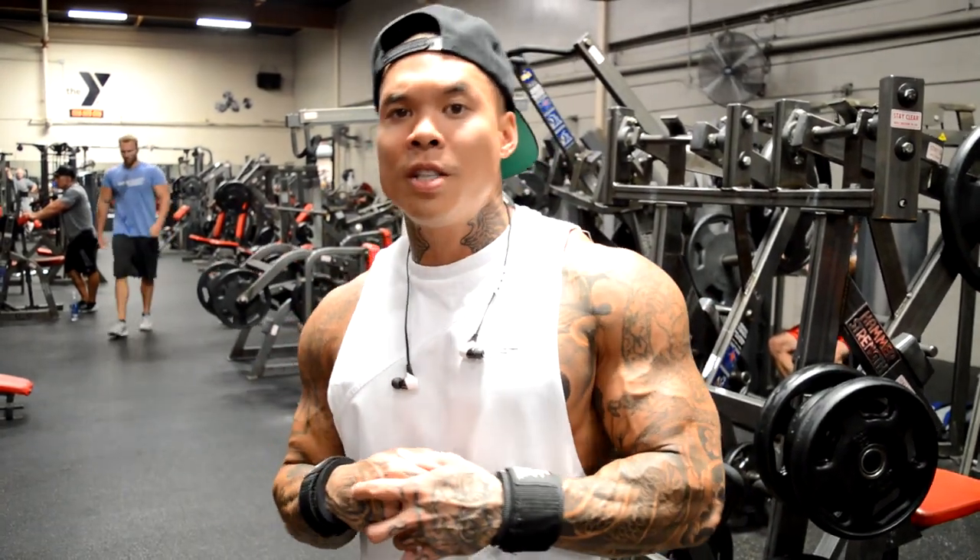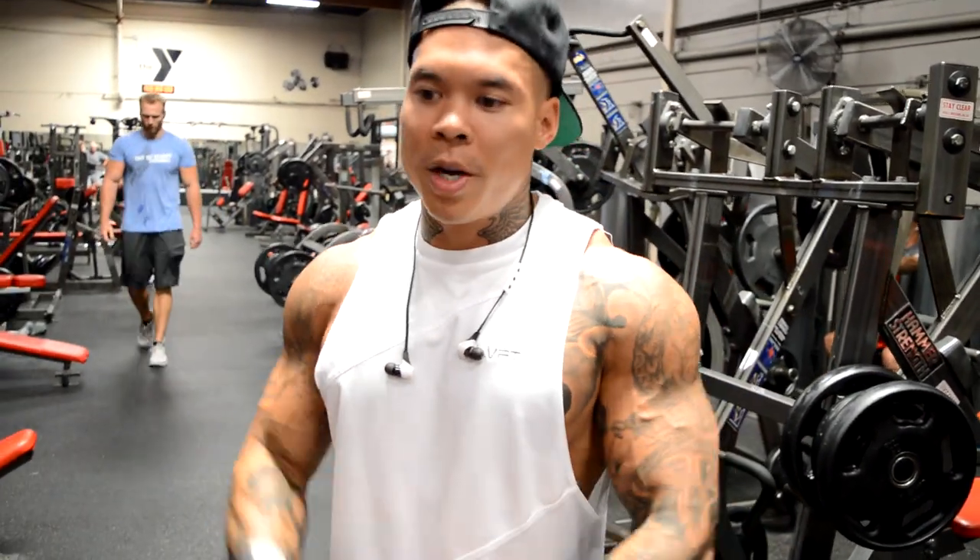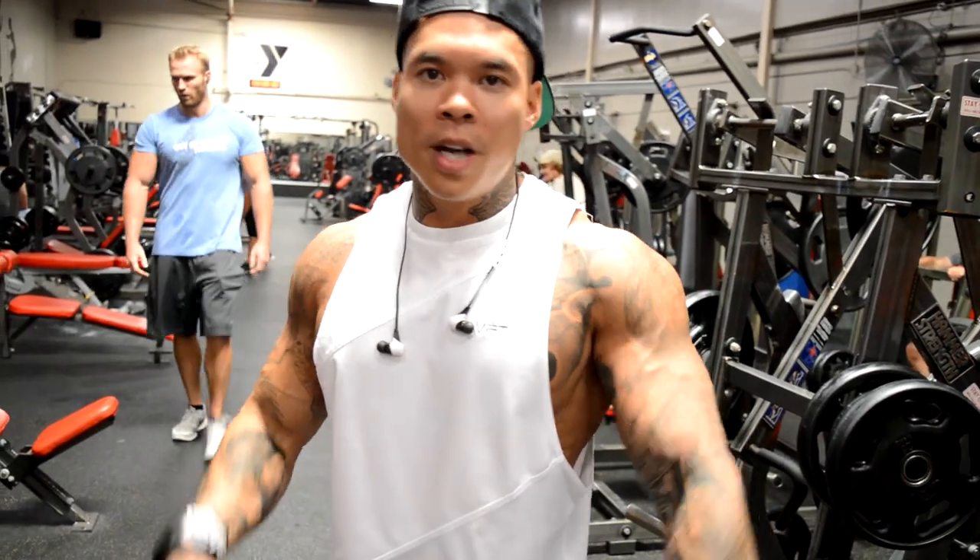I usually like to focus on maybe three to four different exercises per routine. I switch, usually switch back and forth between bicep and tricep.